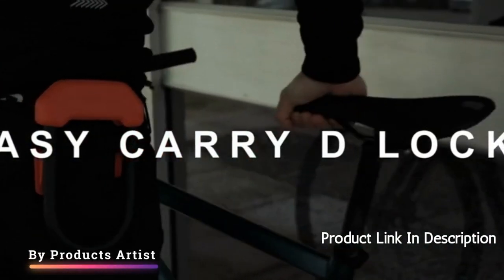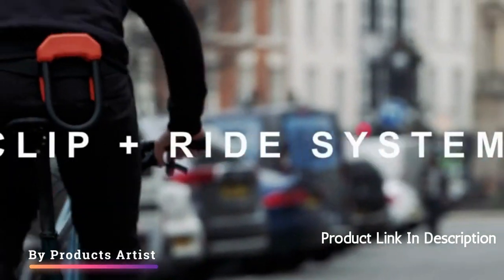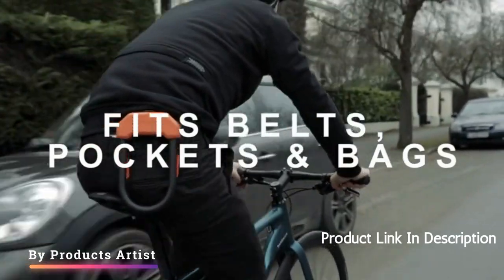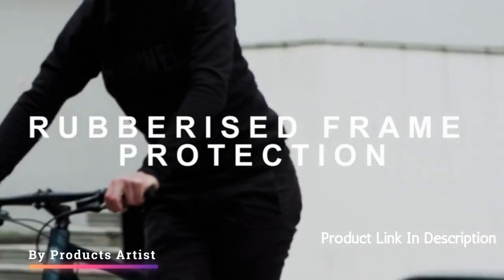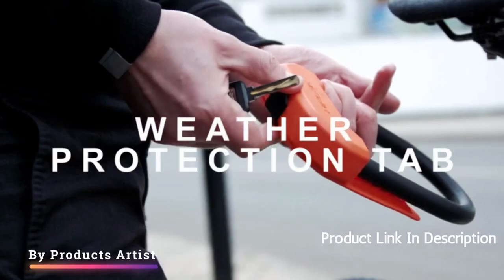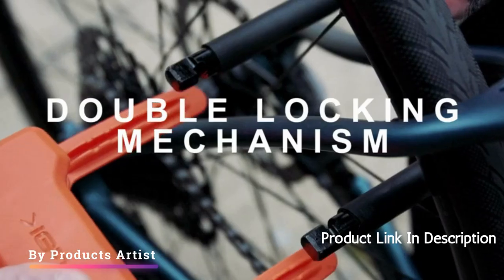The Hiplock DX Wearable Maximum Security U-Lock is a top-notch option for anyone looking for a secure and convenient way to lock up their bike. With its 12mm hardened steel shackle and patented keyless locking technology, it provides a high level of security that can withstand even the most determined thieves.